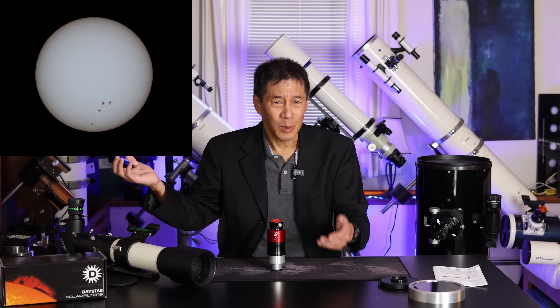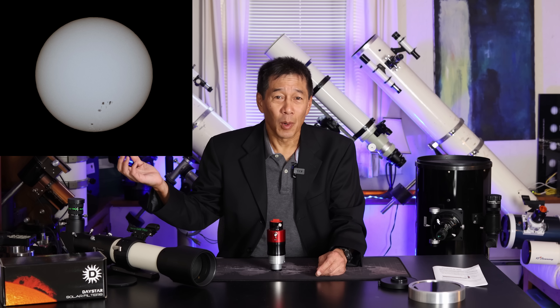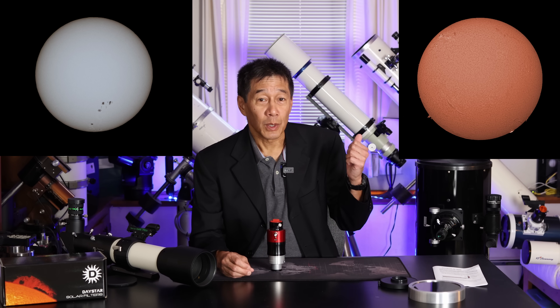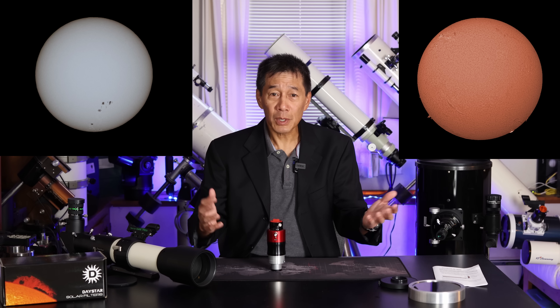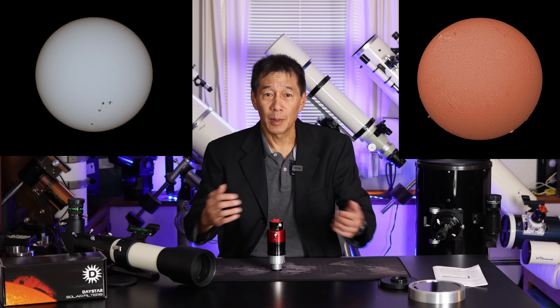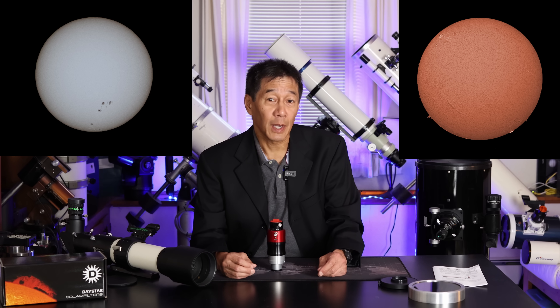The difference is not subtle. You can have the white light filter, which is interesting, but it usually gets kind of boring after about 10 minutes or so. The H-Alpha viewing is, of course, much different — so much so that in my mind, I classify these two activities as completely different aspects of amateur astronomy.